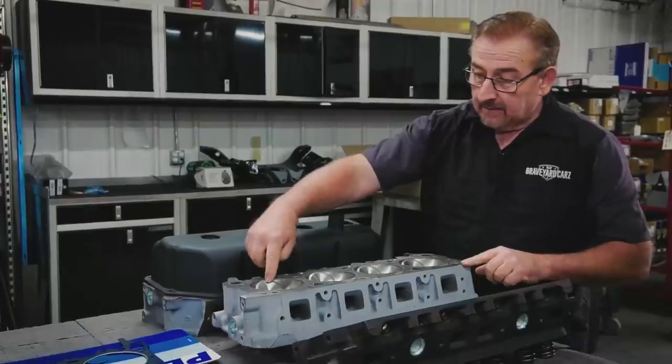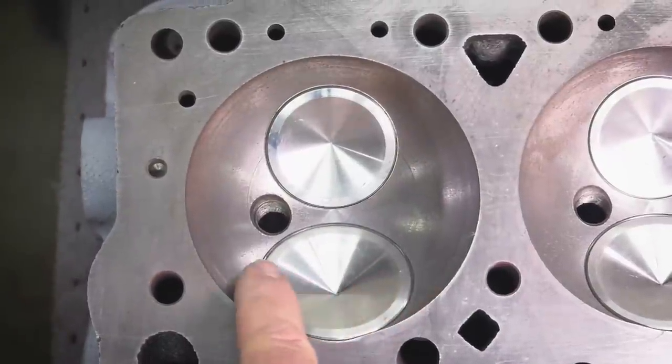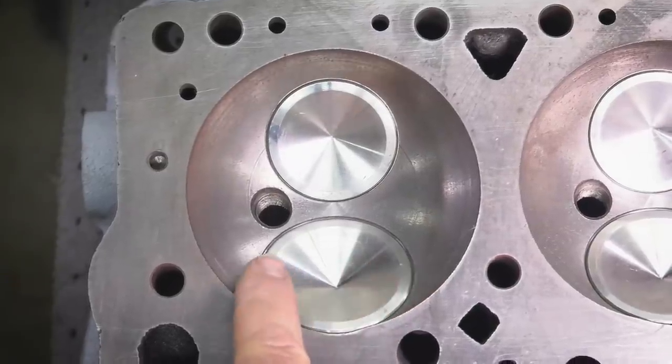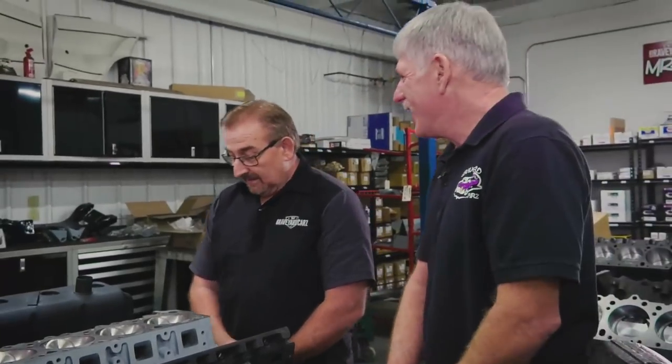Take a look at the intake and the exhaust valves — those are huge. What is the measurement of that intake? Dougie guesses 2.02, but the correct answer is 2.25. Mark is glad Dougie had his notes down there.